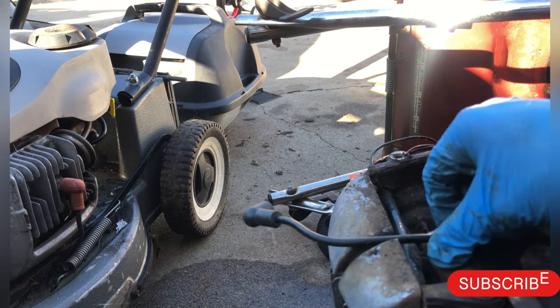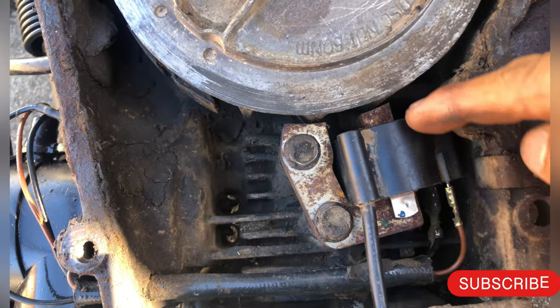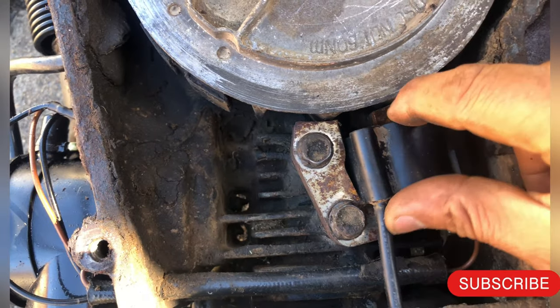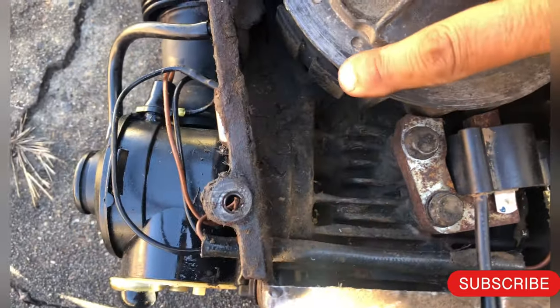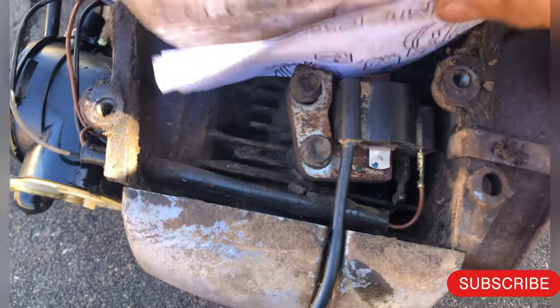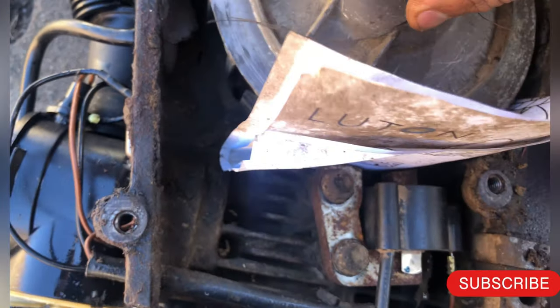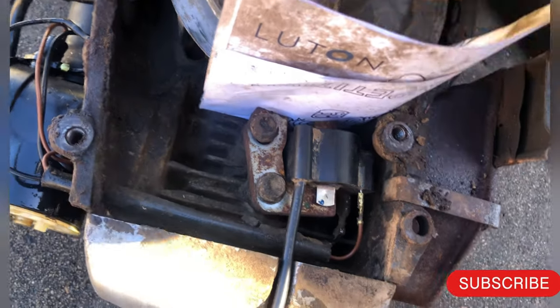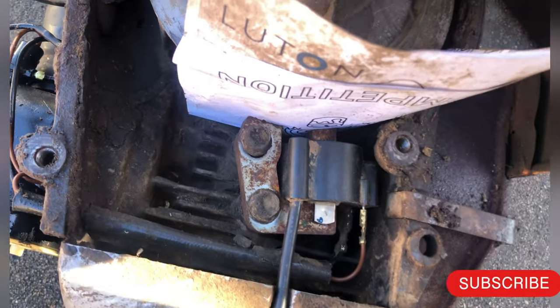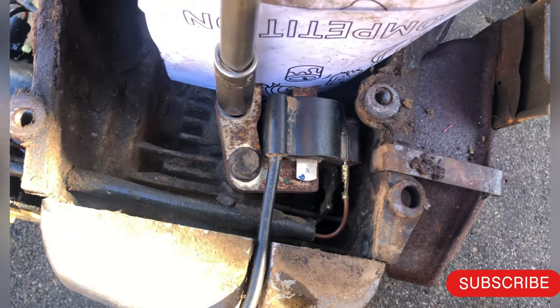It's just a matter of bolting it in. A very important thing before you tighten the bolt is the gap, which has to be very minimum. There is a magnet here — a magneto. What I do now is put something very thin in here. As you can see, bring them together so it doesn't move, and then you can tighten it up.